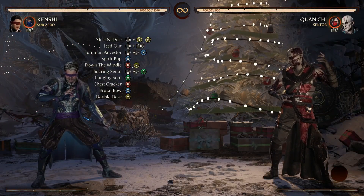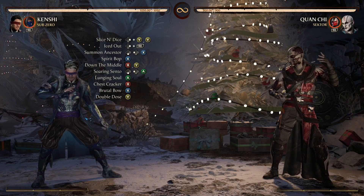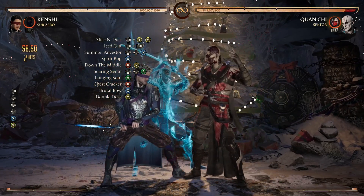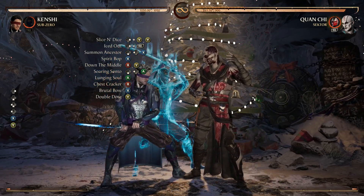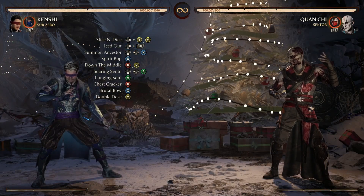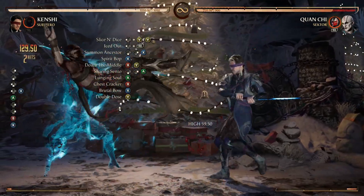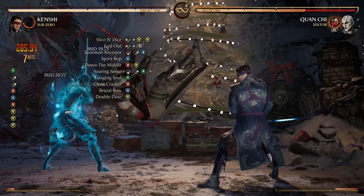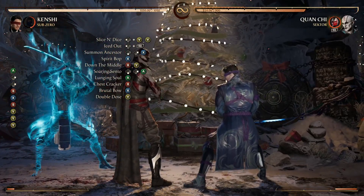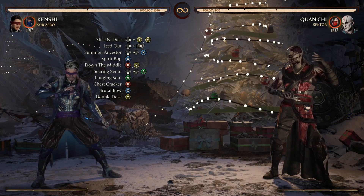After that second down the middle we want to hit with Double Dose — the Sento-two. Your opponent will be in the air. Sometimes you must spam that two button. Let's go all the way from lunging Sento down to that Double Dose.